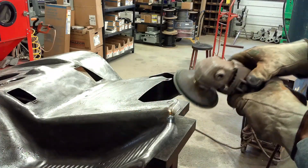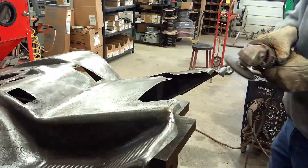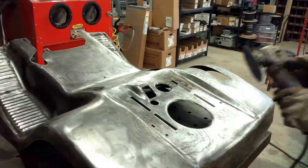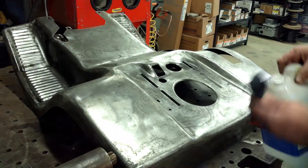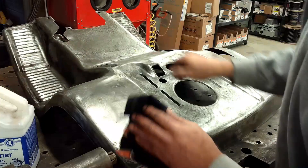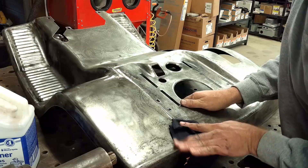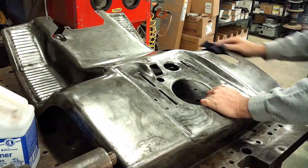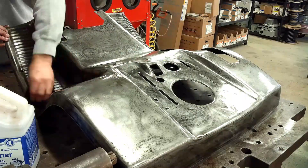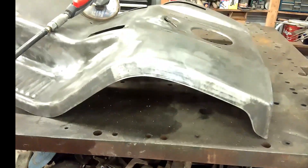Okay, ready to start grinding up these welds. We're going to wipe this entire thing down with some paint thinner to get all the grime and grease and dirt off of it. Once I finish cleaning it up, this thing will be ready for a little bit of paint.